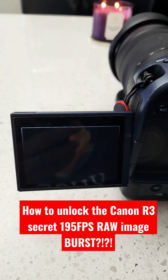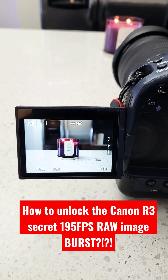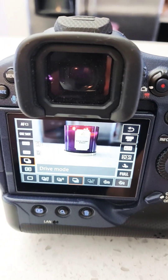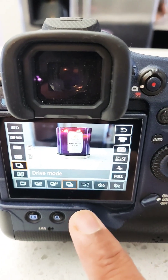Let's look at how we can go from this to this to this to this. That last burst is what I like to call the Canon Hyperspeed 195 frames per second burst, and I'm going to show you how to activate it.